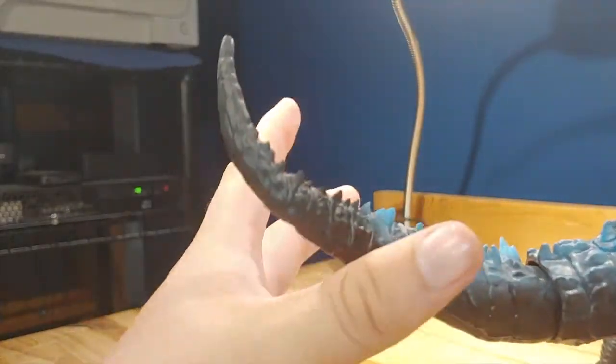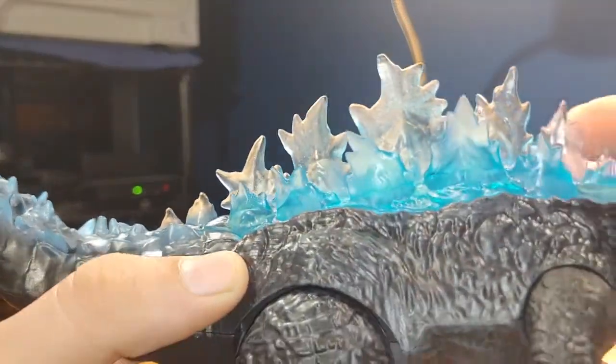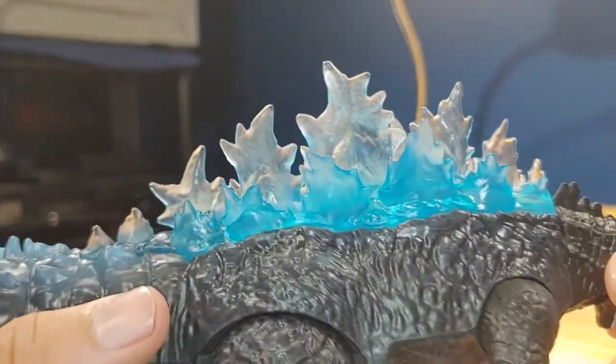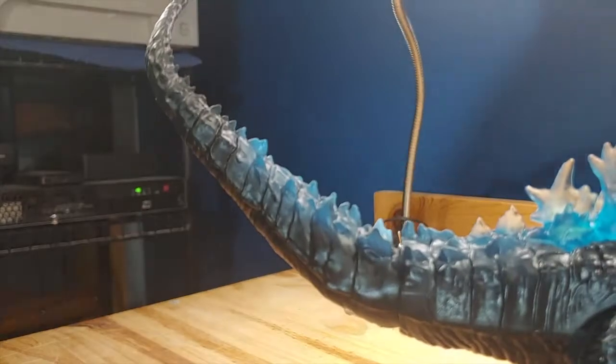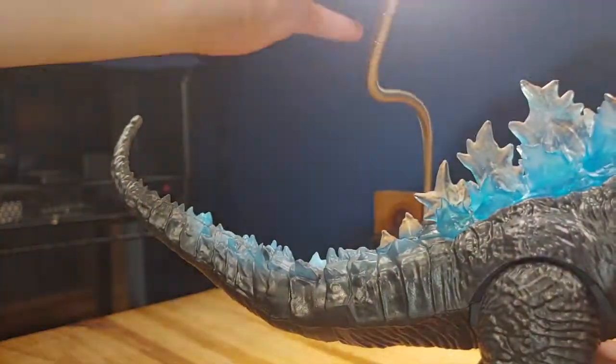For the actual sculpted figure, it looks really well done. I love how they use this translucent blue for the dorsal fins — or dorsal plates, whatever you want to call them — and I just think they look really good. If we get a light right here, look at that — that looks awesome.